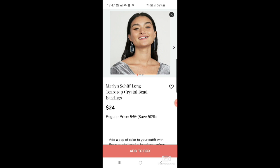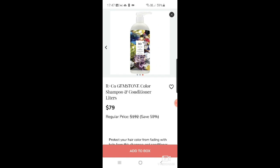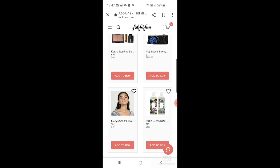Then there are Marilyn shift long teardrop crystal bead earrings for $24. And Joico Gemstone Color shampoo and conditioner in liters — a massive 33.8-ounce bottle of each. It's supposed to be really good if you've got colored hair, at $79. I just like the bottle.